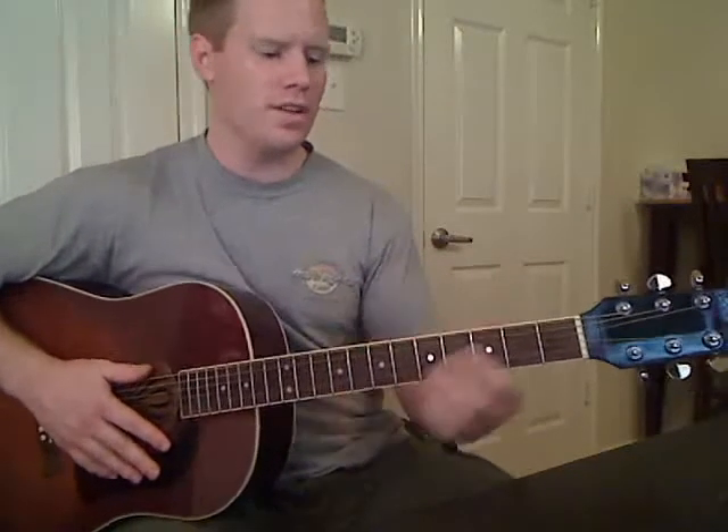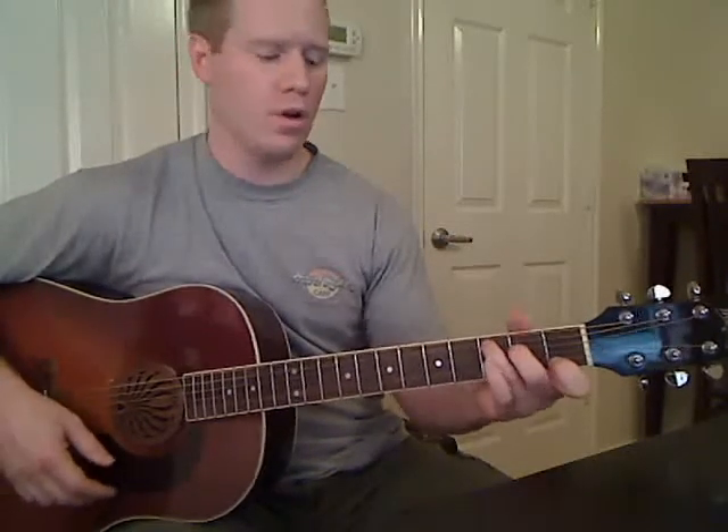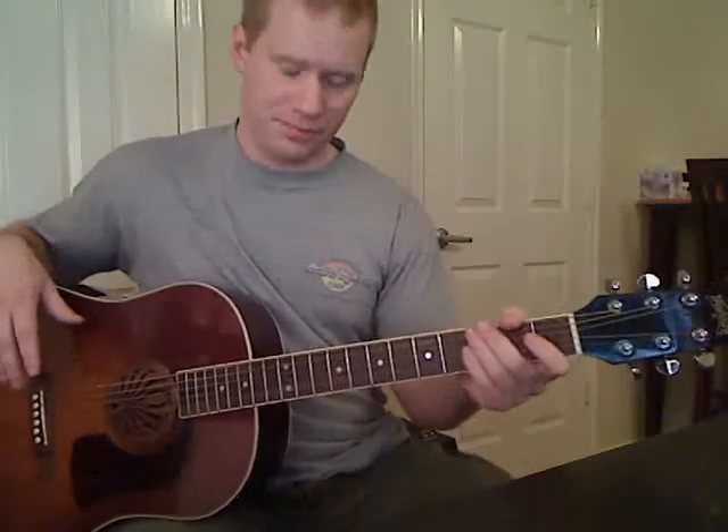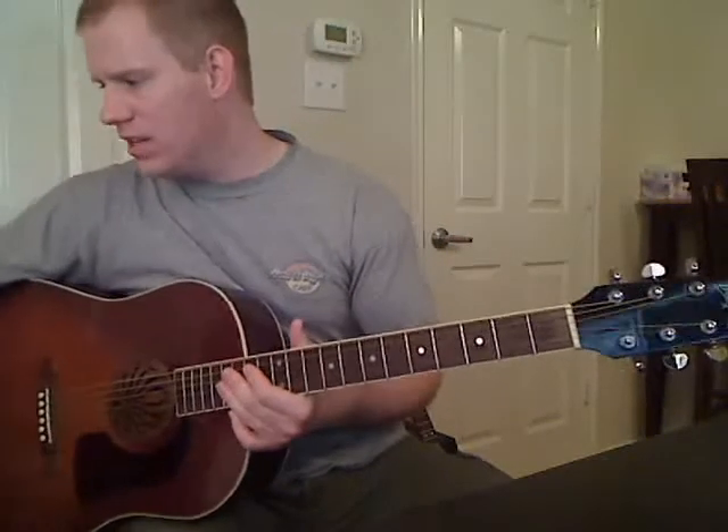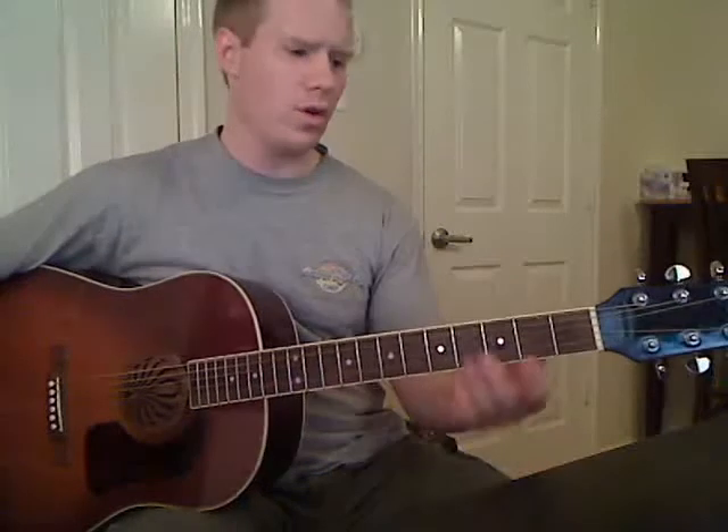If it's time to go into the chorus, you'd be playing that D, and then we're going to switch to a regular C chord there. The chorus uses pretty much the same chords with a little bit of variation, and we're going to start that right now. So that was the verse — now we're going to start the chorus.